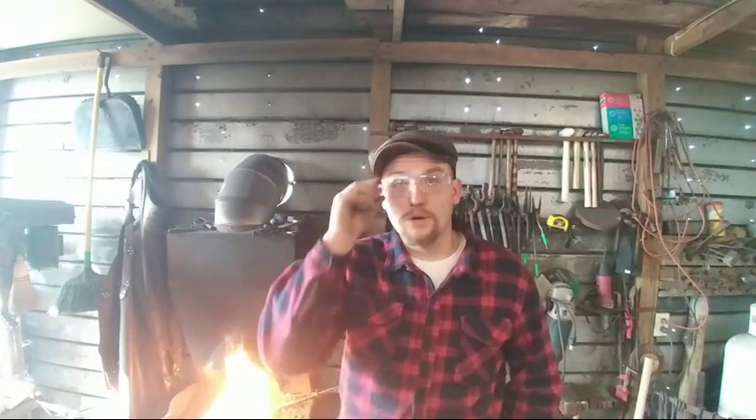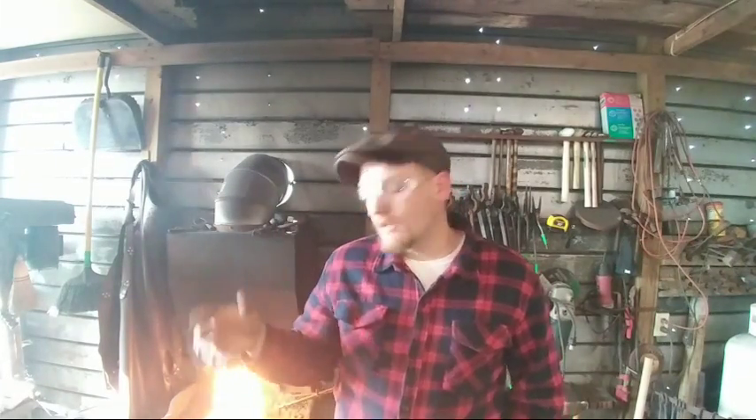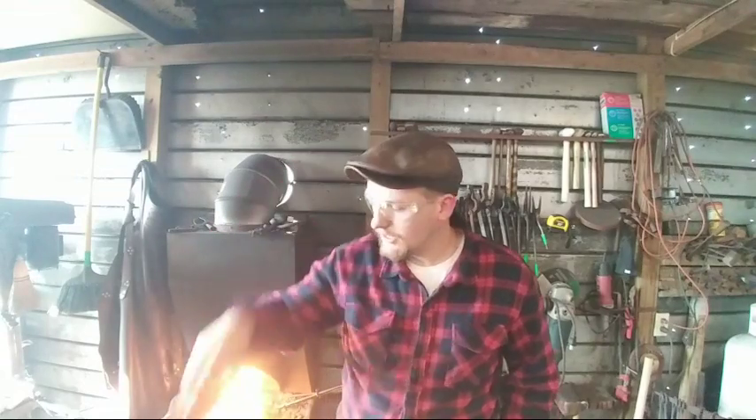We are live. For anybody watching on the replay, I'm going to get into it real quick while everybody funnels in. This evening I'm going to be forging a cross-peen hammer that I will be auctioning off to benefit Chandler Dickinson — a fellow YouTube blacksmith. We're going to make a decorative cross-peen tonight to be auctioned off on eBay to help him out. He is losing his blacksmith shop, so I figured I'd do something about it. Thank you to all who are showing up.